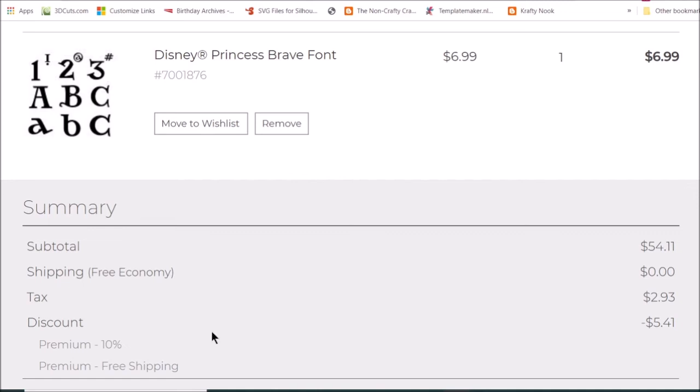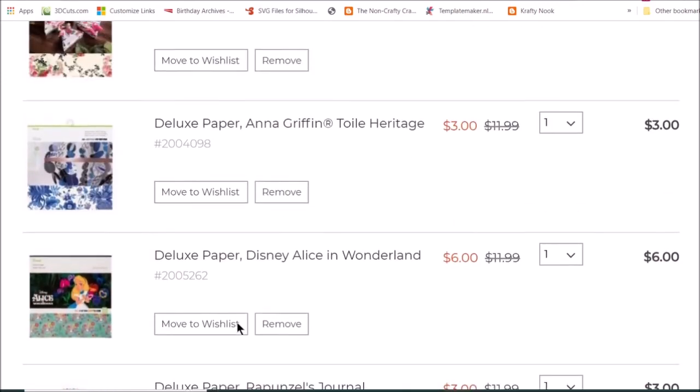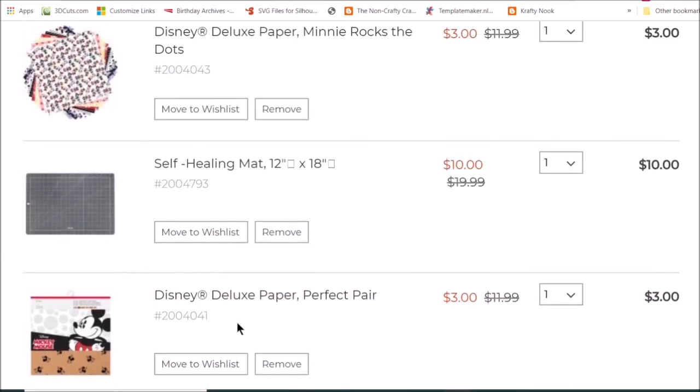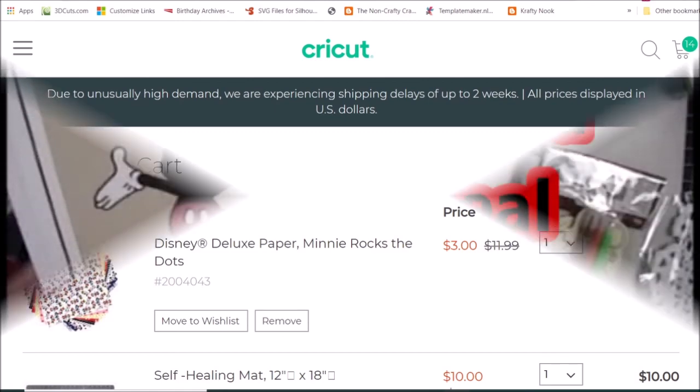My items won't get to me till the end of May. I just want to share — this is just a small portion of what's on sale, so go check out Cricut Clearance and you might see something you want. Alright everybody, have a great day, bye!